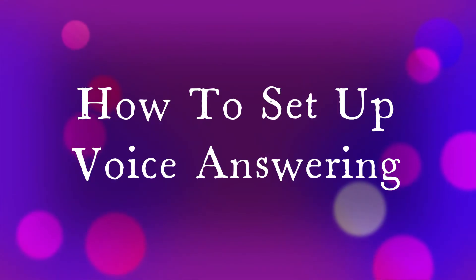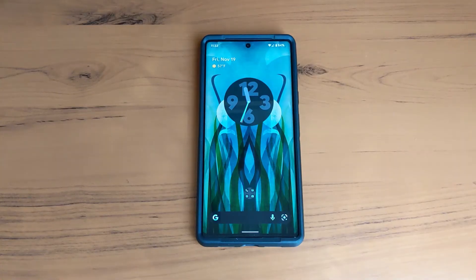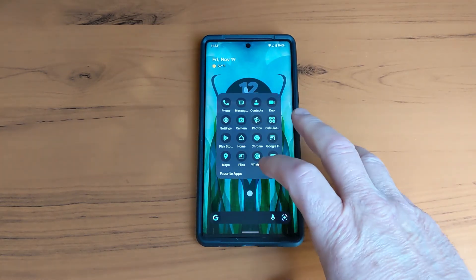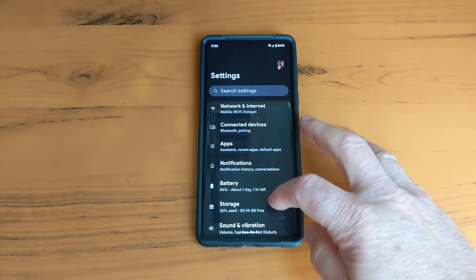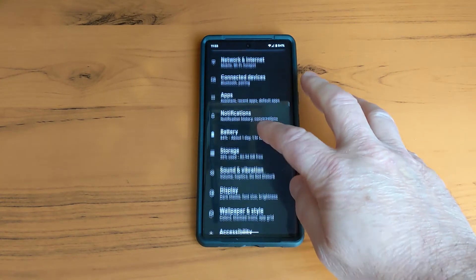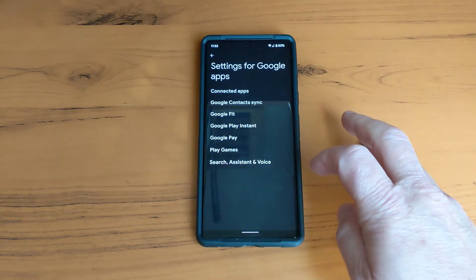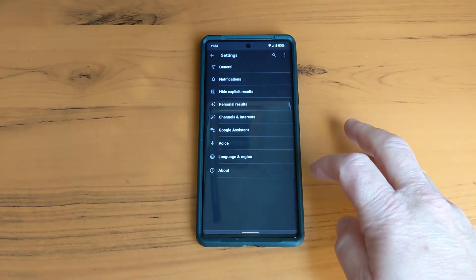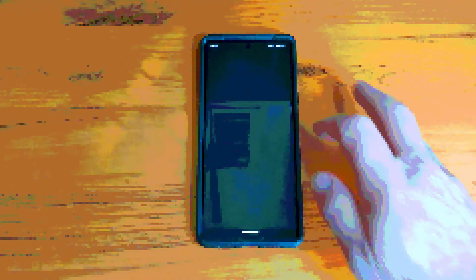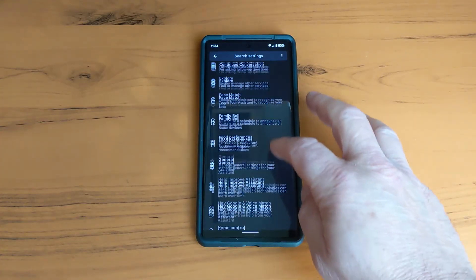To set up voice answering, it's pretty simple. Just go to Settings, then go to Google settings for Google apps, then go to Search, Assistant and Voice. Then tap on Google Assistant, scroll down, and look for something that says Quick Phrases.